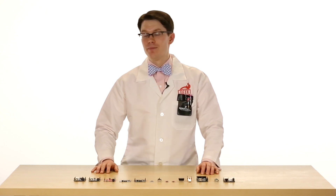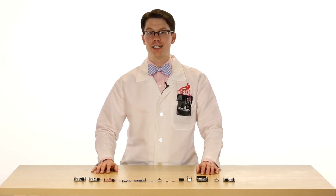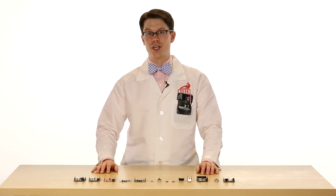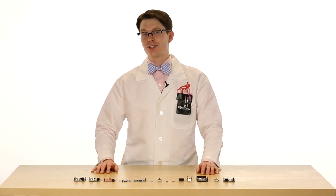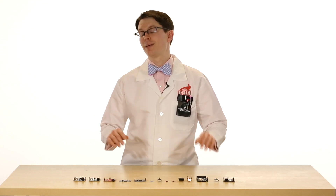There are definitely more Arduino-compatible boards than what I've shown you here, but I hope I've given you some idea about what's available in the world of Arduino. It's a great place to start if you've never played with microcontrollers or you just want to prototype some electronics quickly.